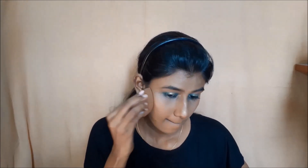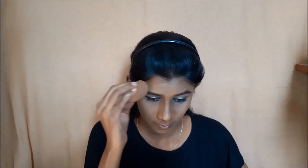I applied setting spray over the mascara and eyeliner. Regarding the beauty blender, the color is brown and it looks dirty because in a previous video the beauty blender got dirty, but the color is brown.